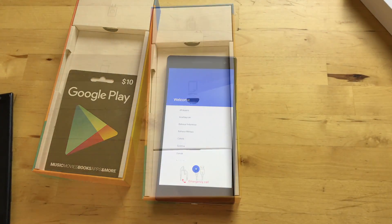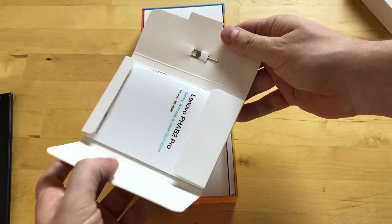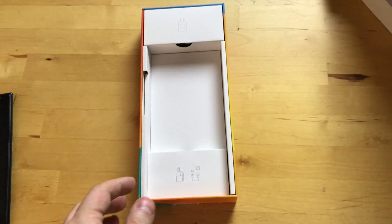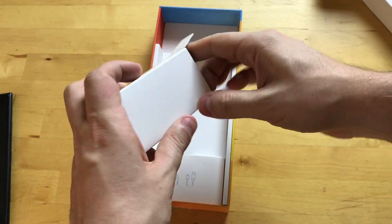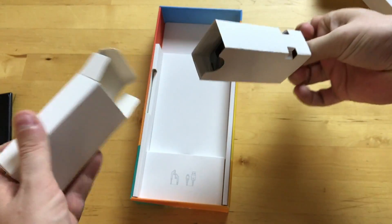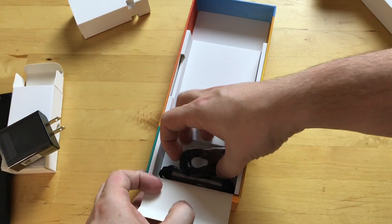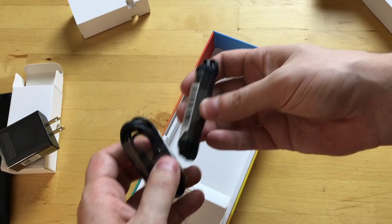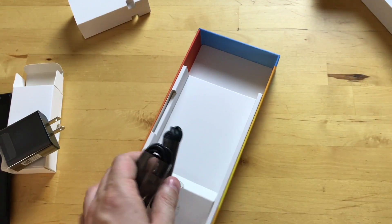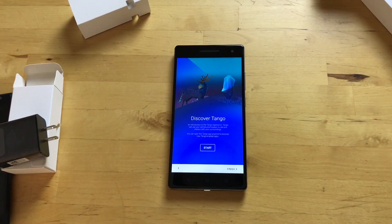We'll take the screen protector off so you can actually see it. While we're setting up the phone, let's take a look at what else comes in the box. There's a SIM pin, standard instructions, warranty stuff. The charger is in here — a standard USB Type-A wall adapter. We also have headphones and a charger cable. This phone uses Micro USB and does have a headphone jack, so it beats the iPhone there.